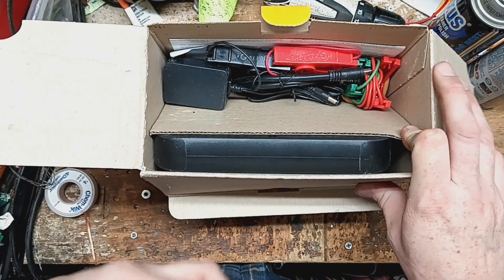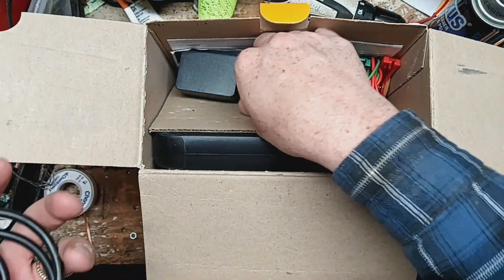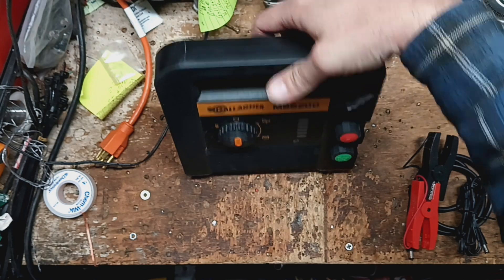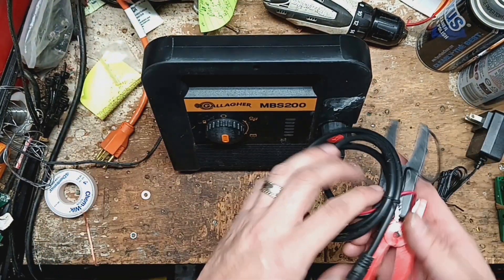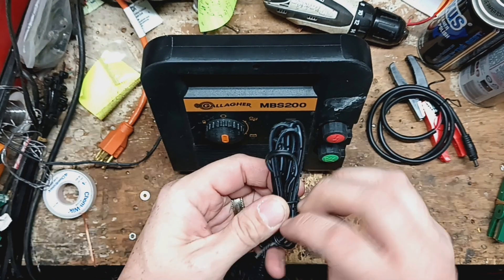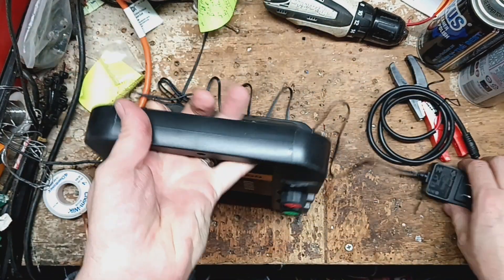This is a dual-powered AC/DC unit — runs on either 120 volt or 12 volt. What I like about these compared to some of the others is it's a better put-together unit when it comes to how it's sealed up. It looks like it's never been used, but you can see there's some bird droppings on it. It's not a very big unit physically, pretty compact. Here's the 12-volt cable all wrapped up with a zip tie, and here's the 120-volt cord.